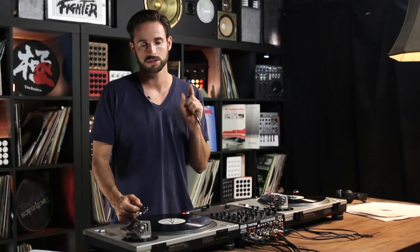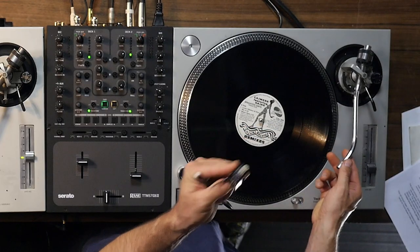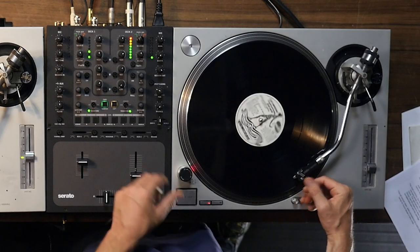Since you're using needles, and needles are essential to your setup, it's very common that the connection between your cartridge and your tone arm might not be totally solid. If it's not solid, one of two things will happen: either you'll get no sound at all when you play your record, or you might get the left side or the right side only. This is really common as corrosive buildup gets in between those two contact points.